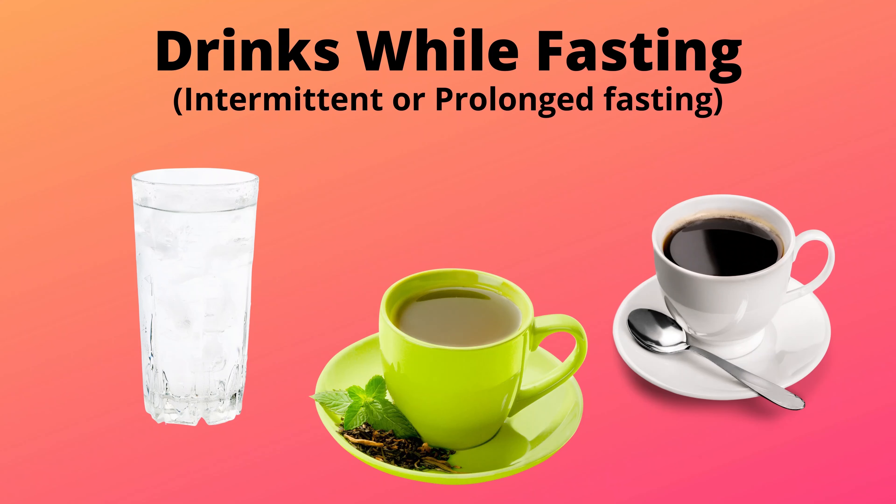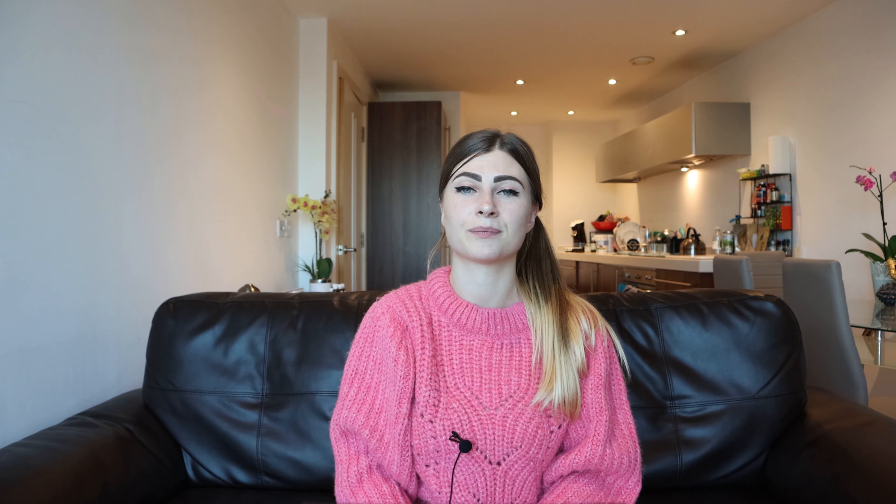What can you eat or drink during a fast? During intermittent fasting or prolonged fasting, you are only allowed to consume drinks that have no calories and that don't interfere with your insulin. You can drink water and unsweetened tea or black coffee. Black coffee has been shown to increase autophagy and fat burning effects while fasting, so it's a good idea to have some black coffee while you fast. And of course, no food at all — not even a teaspoon. No carbohydrates, fat, protein, or alcohol, as this would ruin your fast.